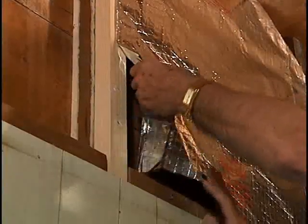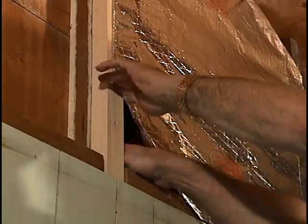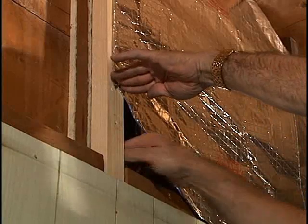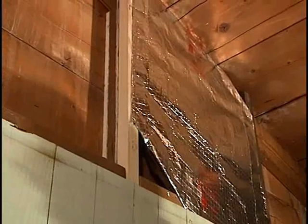Fold back a corner at both the top and bottom of each run. This fold should leave a two to three inch opening, roughly the size of a fist, for air flow in and out of the cavity.